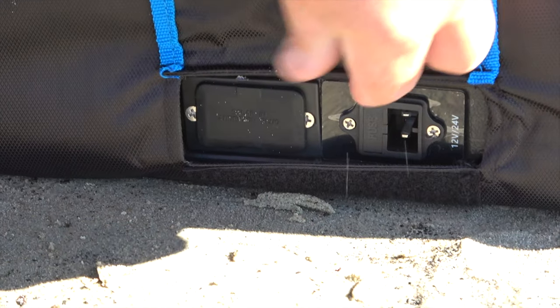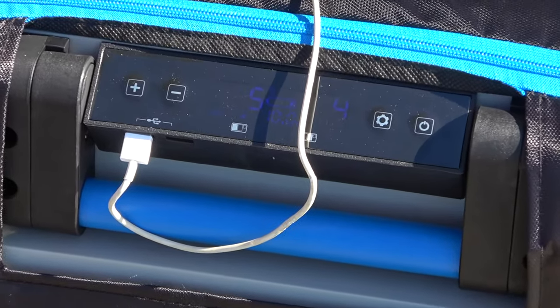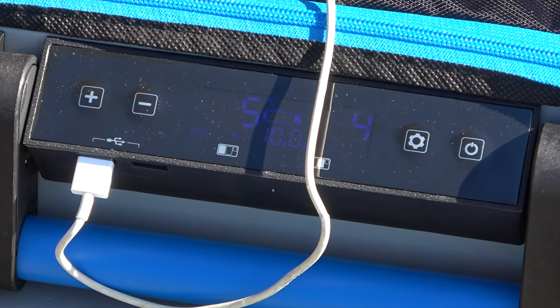Plug-in points include AC, DC and Anderson plugs, dual inlet power, four USBs — two under the fridge display and two on the power pack.